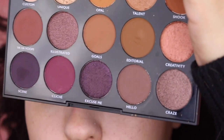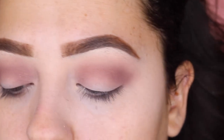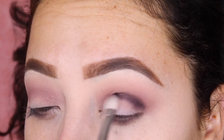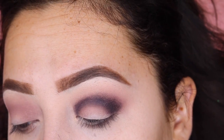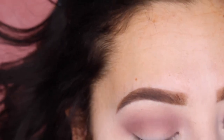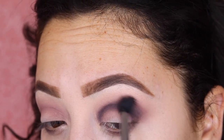Next we're gonna be using the Morphe Nightmaster 15N palette, and from this palette I'm moving directly to the purple shade right here. I'm applying that all over my crease using a Morphe pointed crease brush — it doesn't have a number, it came in a set — and applying it right on my crease to start defining this area. Once I've applied the shadow I'm gonna go back and blend. It looks really patchy, but I'm going to use the same brush from the Anastasia palette to blend it out.